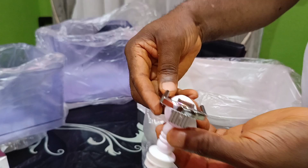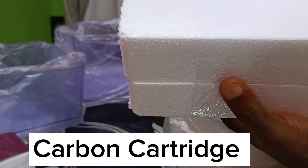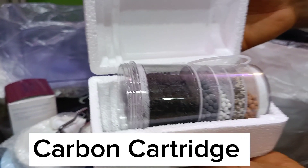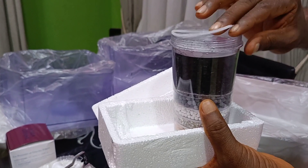Next is the carbon cartridge. This houses the different components of activated carbon, mineral sands, and other essential components that enhance the purifying process.